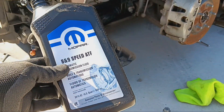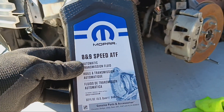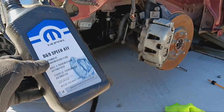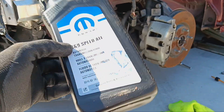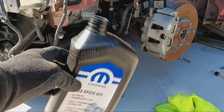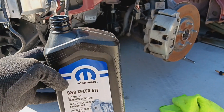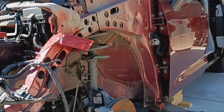I had a hard time finding how to check the level of the transmission fluid on a 2017 Chrysler Pacifica Touring, so I'm going to make a quick video of how I did it. I did some research and it took quite some time to figure it out. Other people made videos of how to just drain and refill, but nowhere have I seen how to actually check the level or location of it.